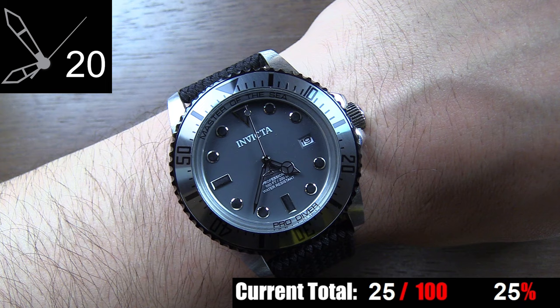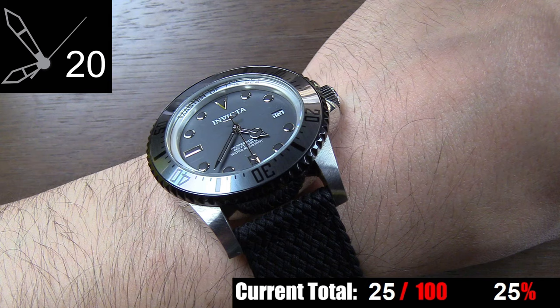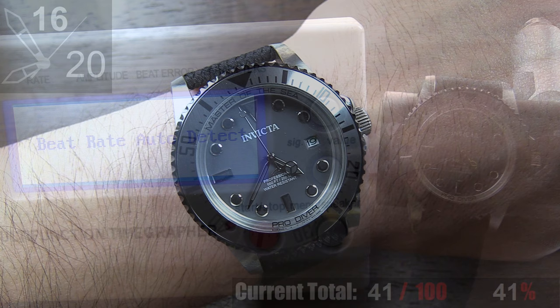The lume on this watch is pretty dismal. It glows pretty evenly, but that's the only good thing I can say about it. As you can see on screen, it's not very bright even with a direct lume charge, and if you're going from a bright room into a dark space, it doesn't pick up any amount of charge you can easily see. So on paper it has lume filling in the indices and hands, but for most practical applications, it basically doesn't have any usable lume. Time at a glance on this watch is very good — the dial isn't cluttered at all, the polished hands contrast nicely against the flat gray dial, and the length of the hands is proportionately correct. The only reason I can't give it a perfect score is because the only minute track is on the bezel, so it's not as fast a read as if there were indices on the dial itself. Overall, though, very good.